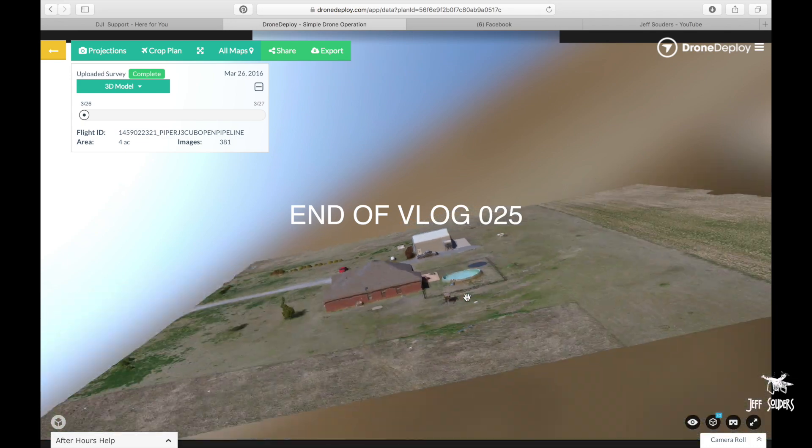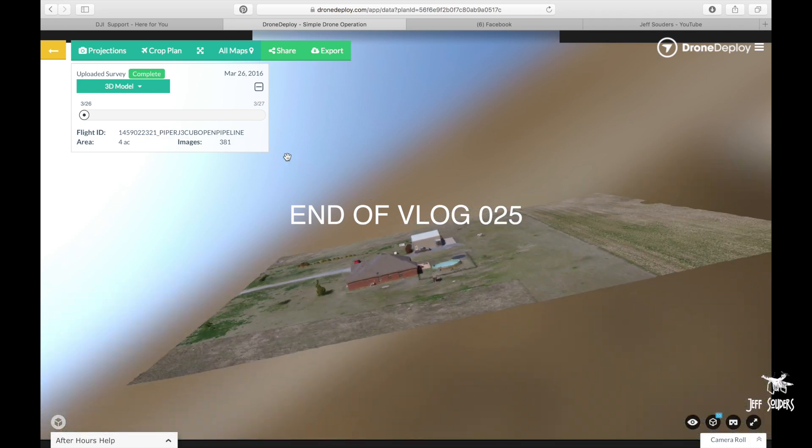Guys, there's Drone Deploy. Free app — it's free to do this, so you might as well go out and do it before they start charging. Thank you. Bye.